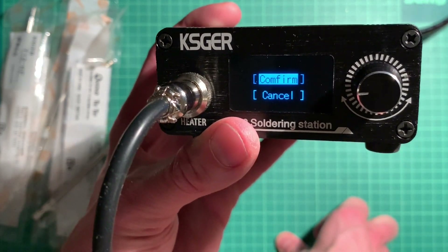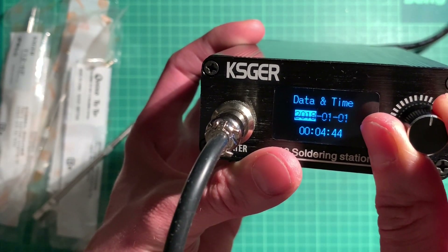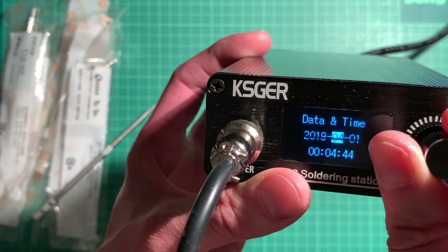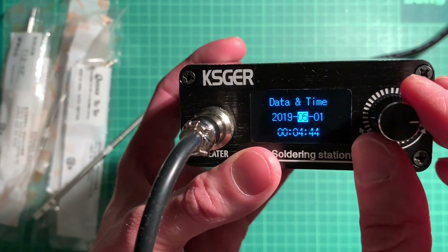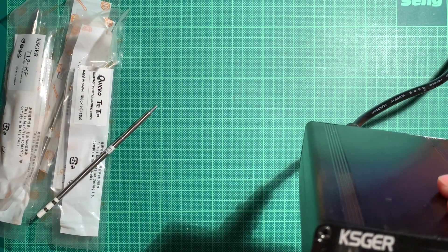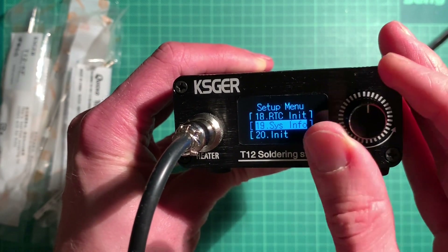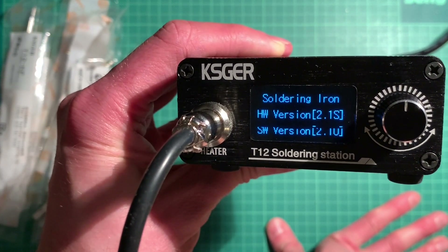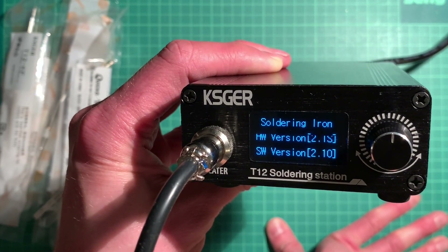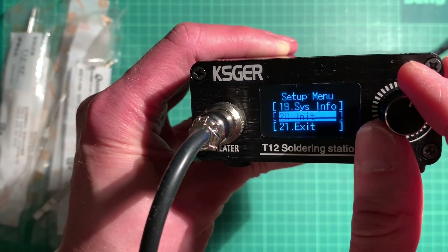Language can be set to Chinese or English - it's a true Chinese device. It also has date and time settings, though it doesn't seem to keep the time well after unplugging. In system info you can see the hardware and software version. Firmware upgrades are available - I think you'd have to open the device and use some kind of programming header.